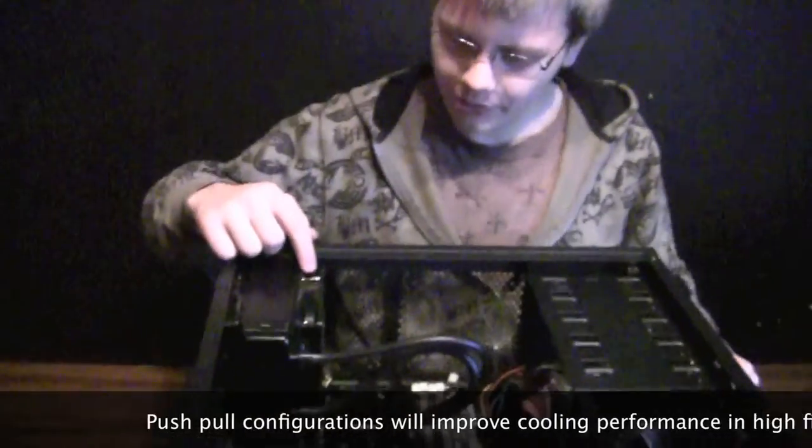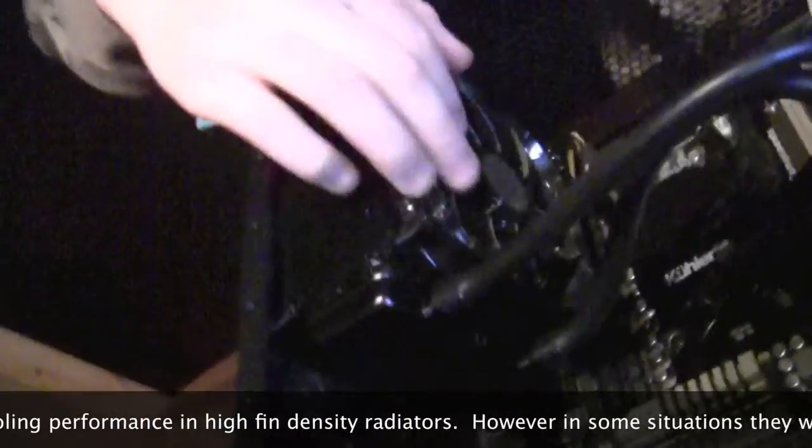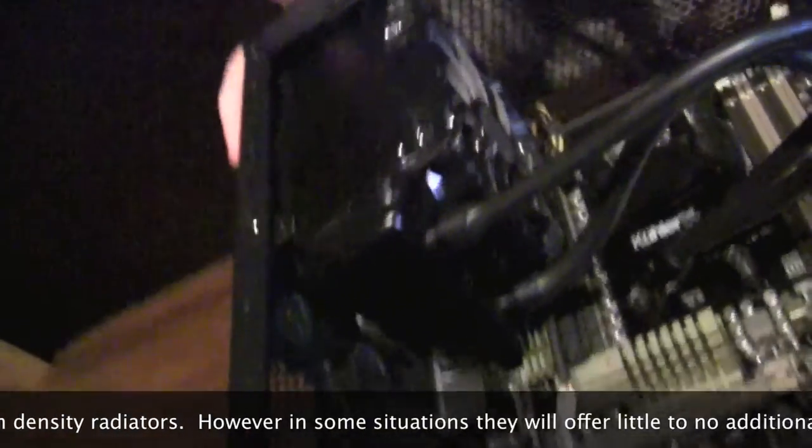To remove this, you just take the fans that you've hopefully installed in a push-pull configuration, unscrew them from the front to take off the front fan, and then do the back fan. Take off these four screws and that will take the whole radiator system out so you can clean it.